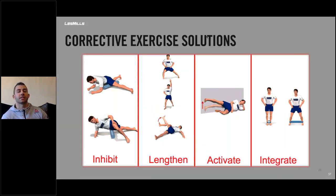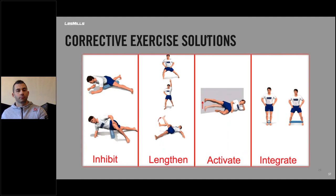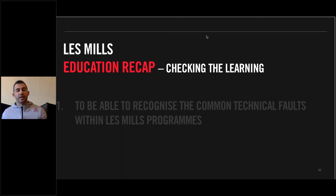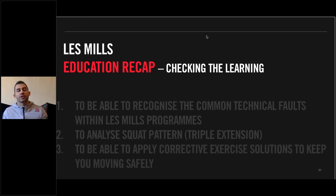The corrective exercise solutions for knee valgus are pretty much the same as for toe turning out — in fact the toe often turns out because someone's trying to stop their knees from coming in, and vice versa. So the exercise solutions are actually the same. Let's do a quick recap. Can you now recognise the common technical faults within Les Mills programmes? We know where triple extension is within the programme and can analyse the squat pattern, applying corrective exercise solutions to keep you moving safely for as long as you're teaching or participating.